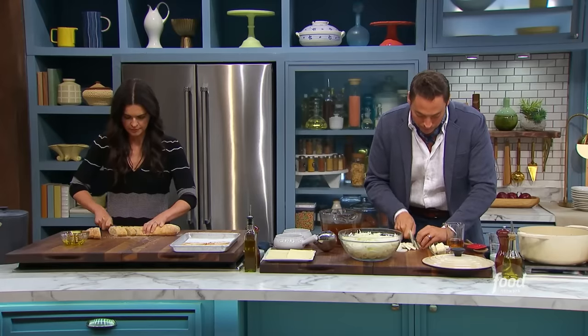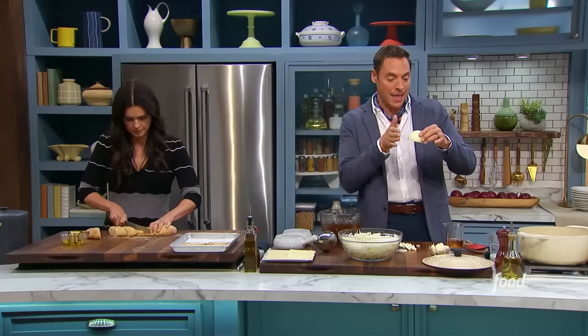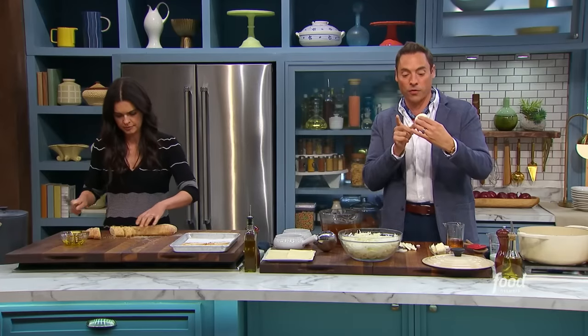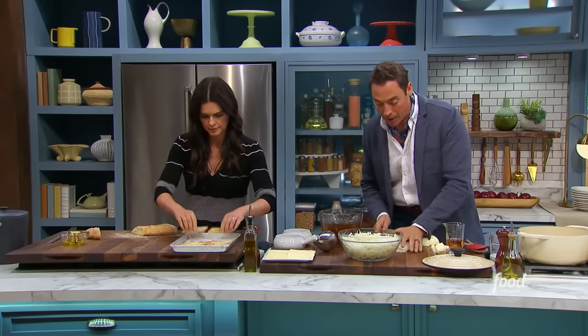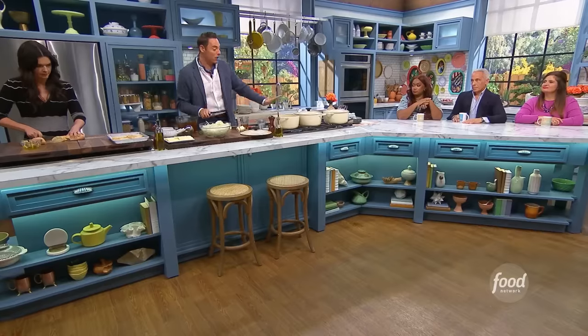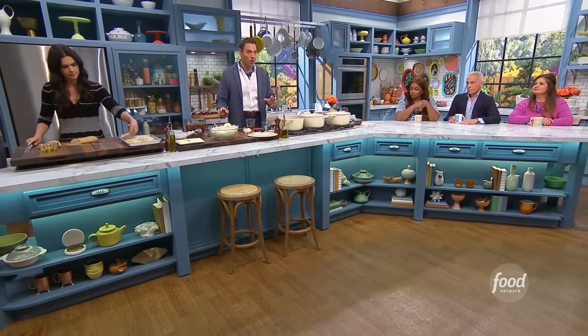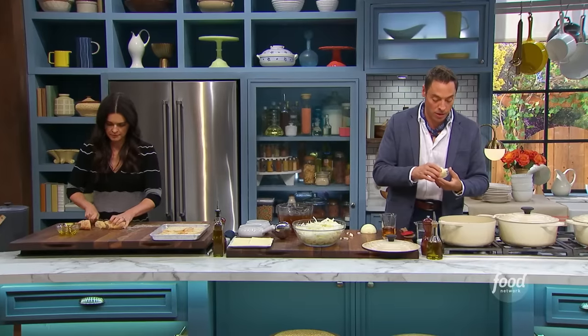We're going to cut it pole to pole after cutting it through the equator — longitude it after you've latitude'd it. Then top-down cuts from the root to the stem. Now we have this big bowl of onions. We have a large enameled cast iron Dutch oven here, ready to go — the biggest, most robust pan you have. This is when you use it.